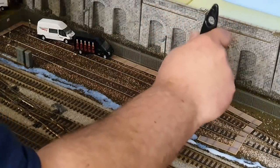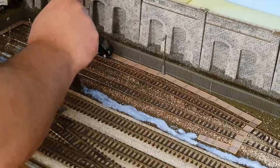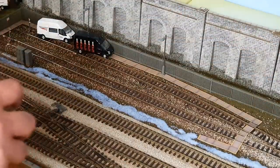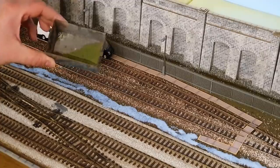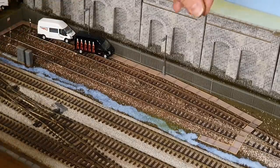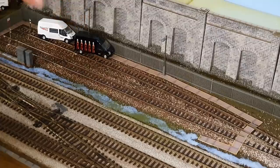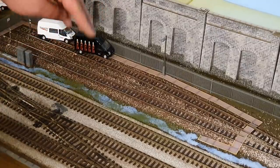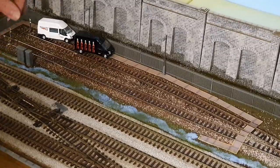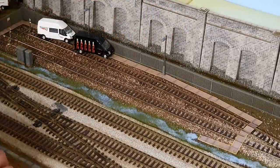I'm trying not to get the glue anywhere I don't want any grass or scenery. I've mixed the two fine turf colours together — that was earth and the green grass — and I'm just going to sprinkle this down from a height, just gently. It will only stick to the areas where the glue is, and I only want it lightly on there.